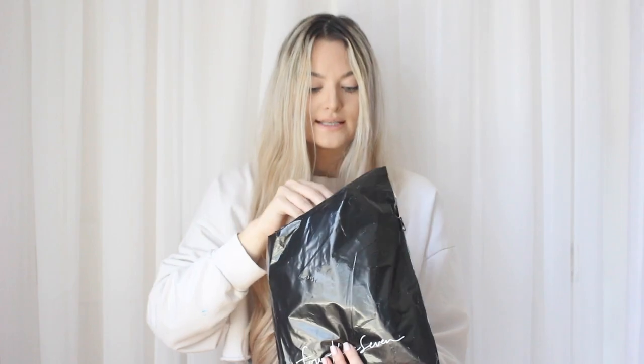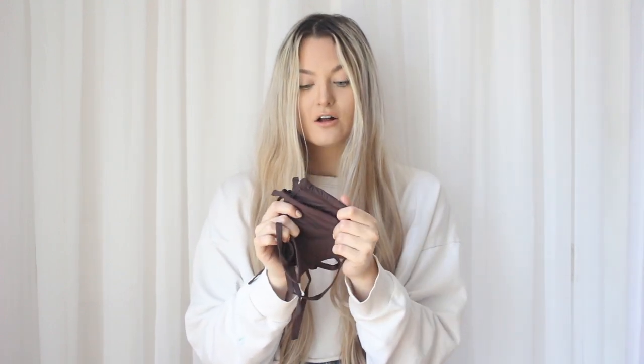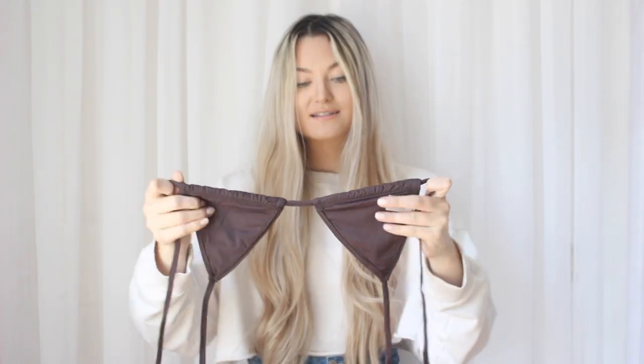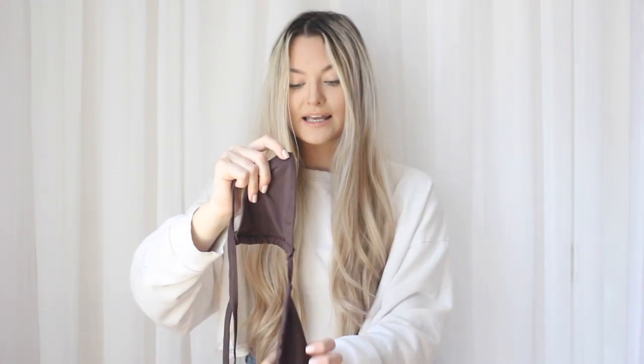Next up we have 437 Swim — I have also never owned this brand before. It popped up on my Instagram feed so I had to try it. I love the packaging because you can stick your bikini in it after the beach, which is so convenient. The material is amazing — I've never had a bikini this soft before.